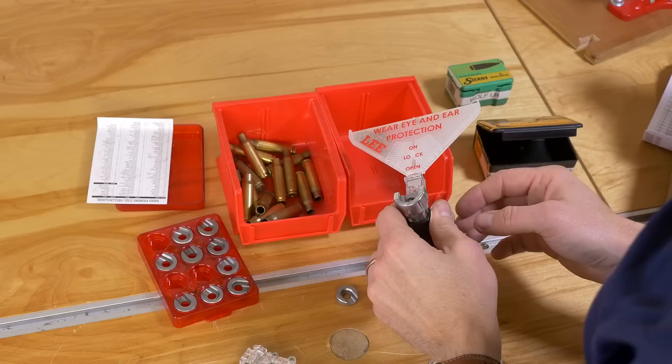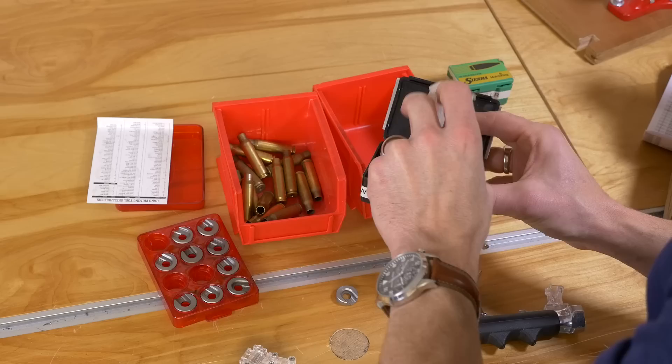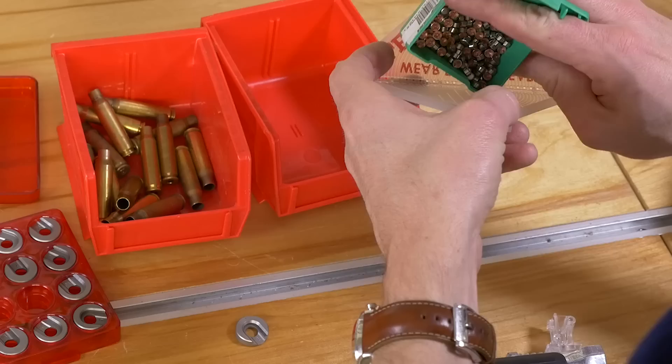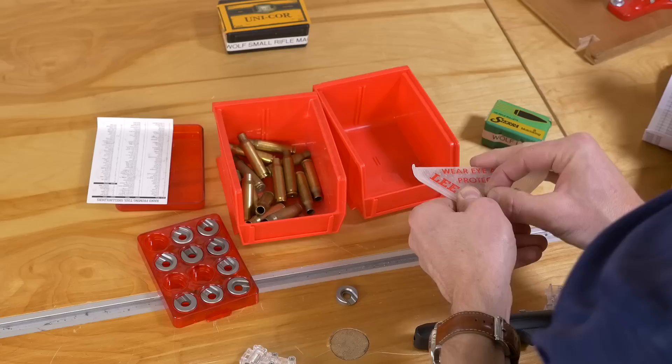Now that we've done some .223, I think it's time to do some .308. So I'm going to take the priming tray off — got a stray primer there, no problem, we can just grab that and throw it into our excess primer box. We're going to move the latch to the open position and dump our primers — those are our small rifle primers. Now we're going to load some large rifle primers. We don't need a whole lot since I'm just trying out the unit. Same kind of a thing: we're going to shake it sideways to get all of our primers righted to the appropriate orientation.